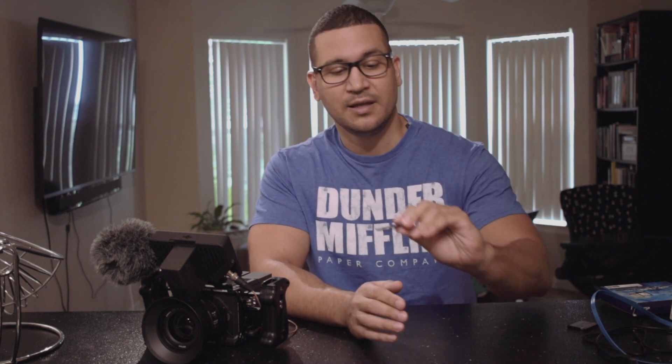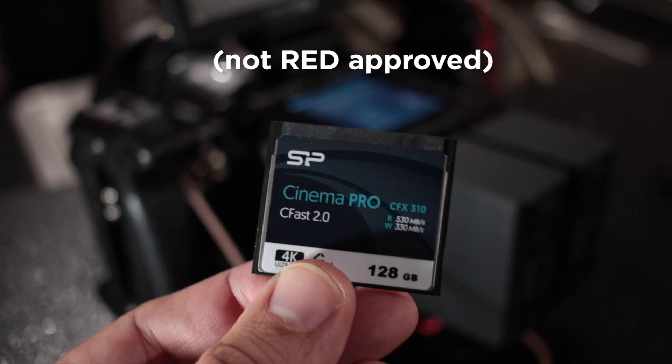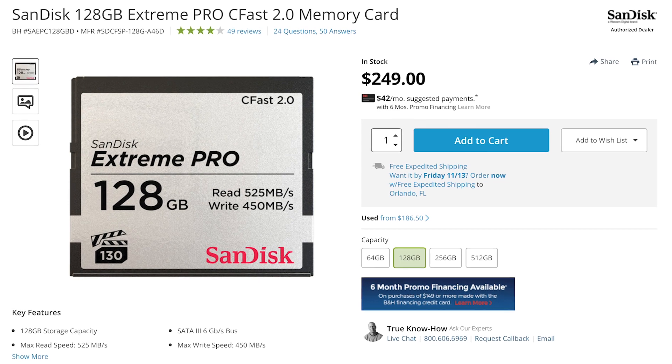Here comes the Silicone Power CFast card that I got. Silicone Power is a brand I've used for external hard drives and they work perfectly fine. I picked up their 128GB CFast card for around $80. The same storage in the SanDisk brand runs around $280 for 128 gigs - freaking insane.